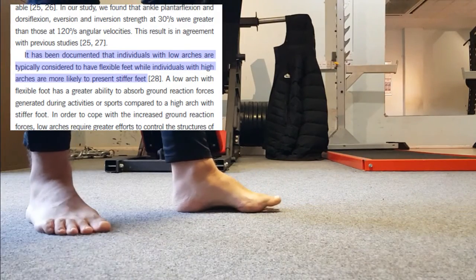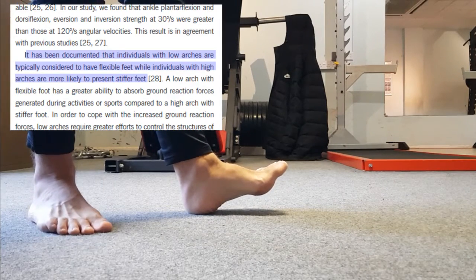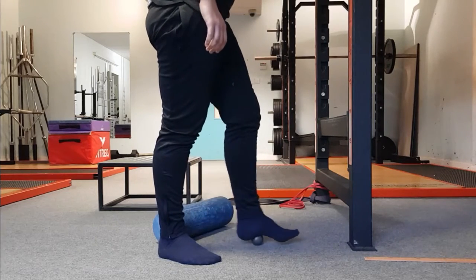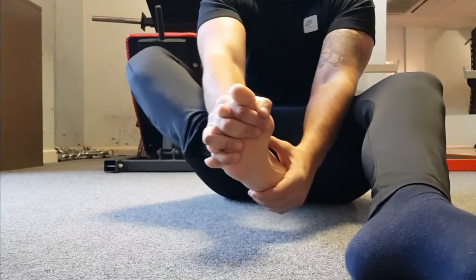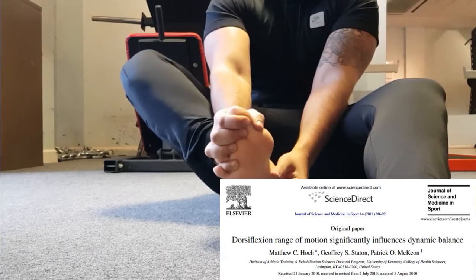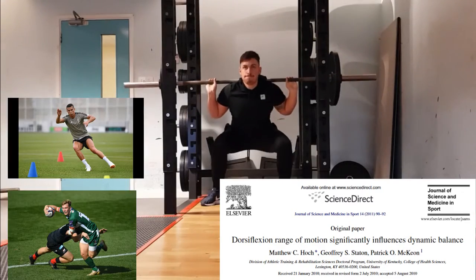Furthermore, Zao et al. (2017) states that those with high ankle arches tend to have less ankle mobility and stiffer ankles, which presents to be the case with this athlete. So arguably it would make sense to dedicate some attention to the foot complex by implementing mobility and myofascial release strategies, as improving ankle mobility could have a positive effect on various sporting functional movement patterns.